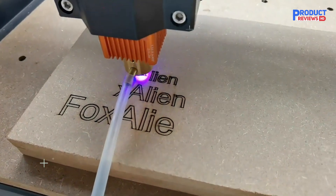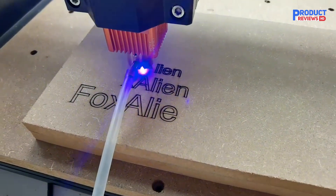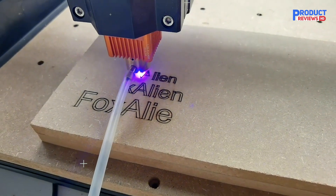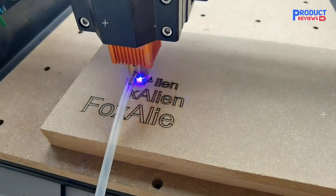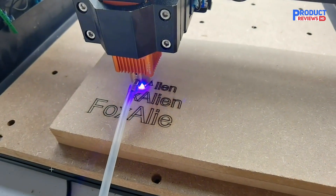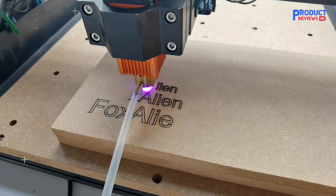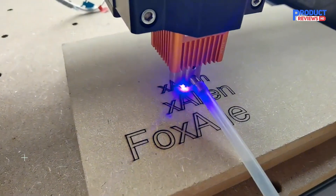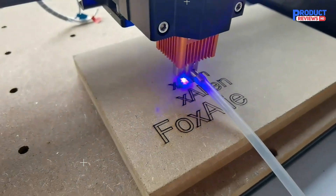With its unique and simple design allowing for easier operation, the controller comes with a 3.5-inch LCD touchscreen that can be synced with the CNC router. A great deal for both home and business, it is capable of engraving materials like wood, metal, and PCB. With its main parts coming pre-assembled, it may take a max of 30 minutes to fully assemble.